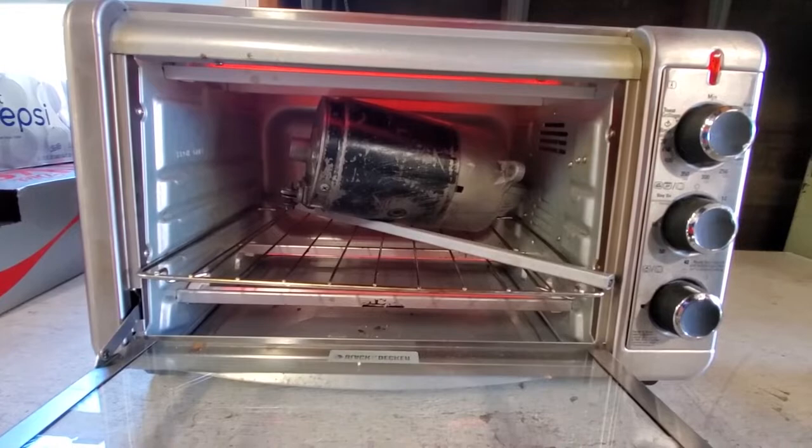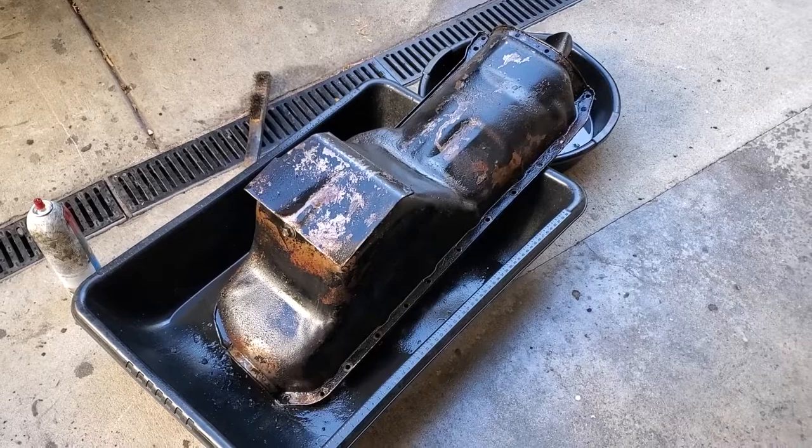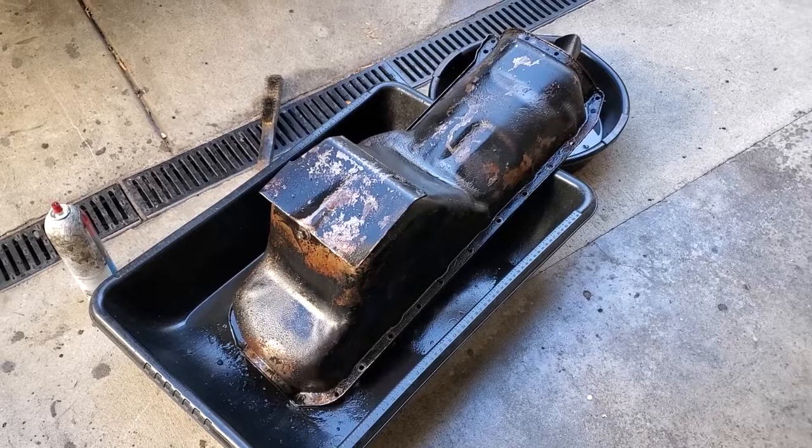I cleaned the starter so I'm putting it in an easy bake oven just to dry the windings out and make sure I get all the water out of it. You can see I've got the oil pan off. As always I recommend you clean it and then add some paint to it.